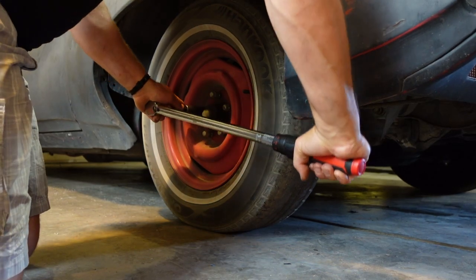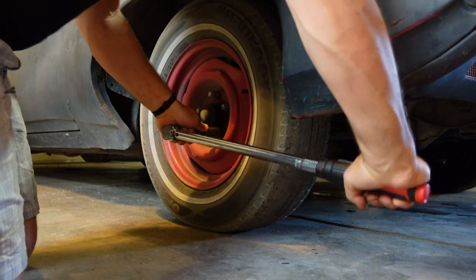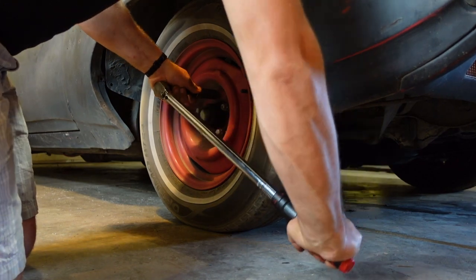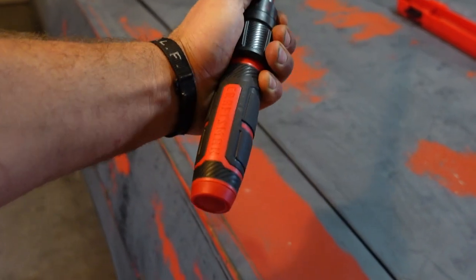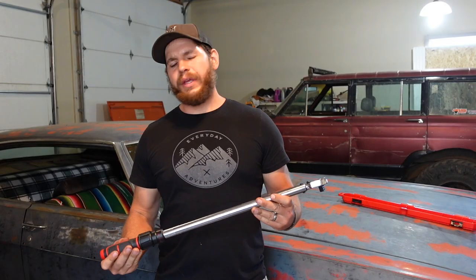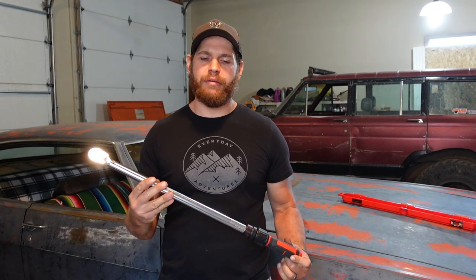It's got a nice solid click and it just feels really good in your hand. Overall, I'm really impressed with this torque wrench. Let me tell you the main reason why I chose this particular torque wrench to replace my Evercraft.